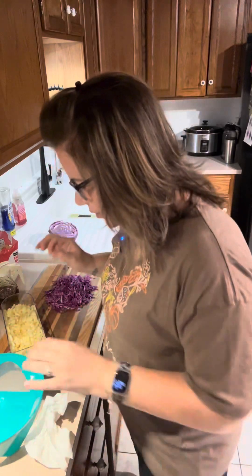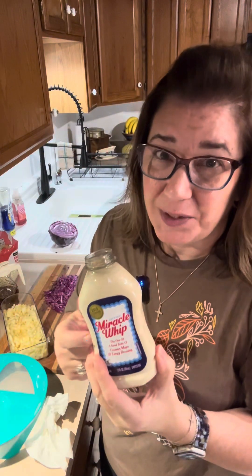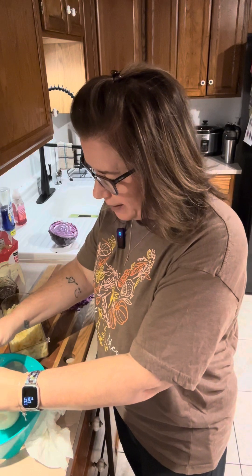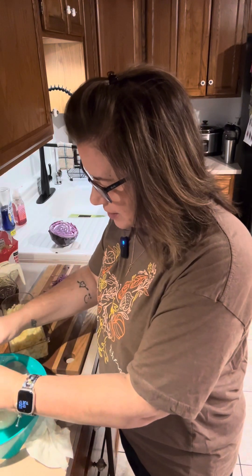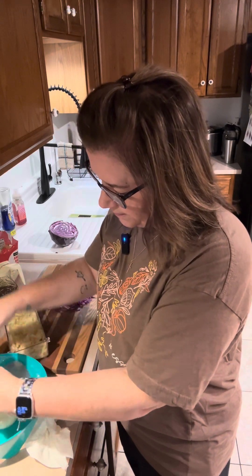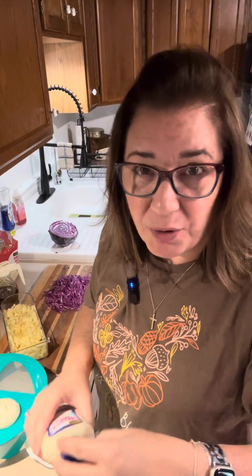Alright friends, let's get this apple slaw put together. This is going to be in my cookbook because it is a sweet slaw and I think you guys are going to love it. What we're going to do first is take some Miracle Whip. I love my Duke's Mayonnaise, but for this one you really want the Miracle Whip — it has a little bit of sweetness to it. It's a cup of Miracle Whip; I'm just going to eyeball it using most of this 12-ounce bottle. You can always add a little more if you need to.